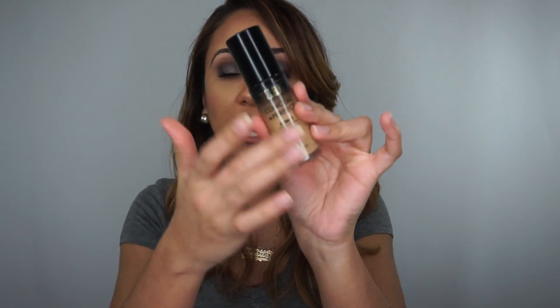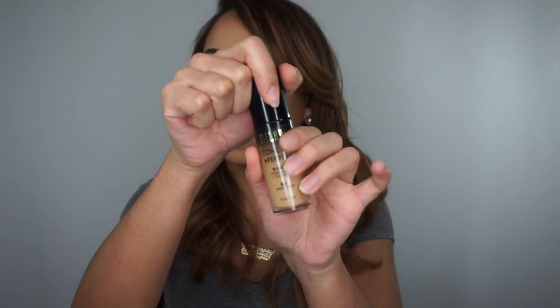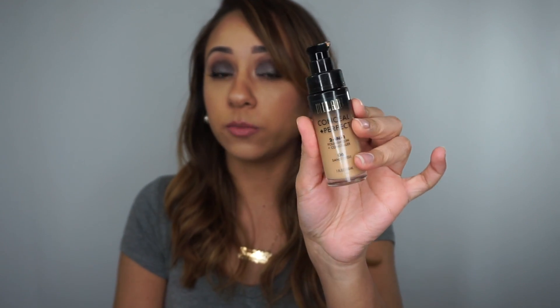Definitely try to pick it up at Walmart — it's a lot cheaper. The foundation comes in a glass bottle. The packaging is really nice and it has a pump, which is awesome. A lot of foundations at the drugstore do not come with a pump, so that is a plus.